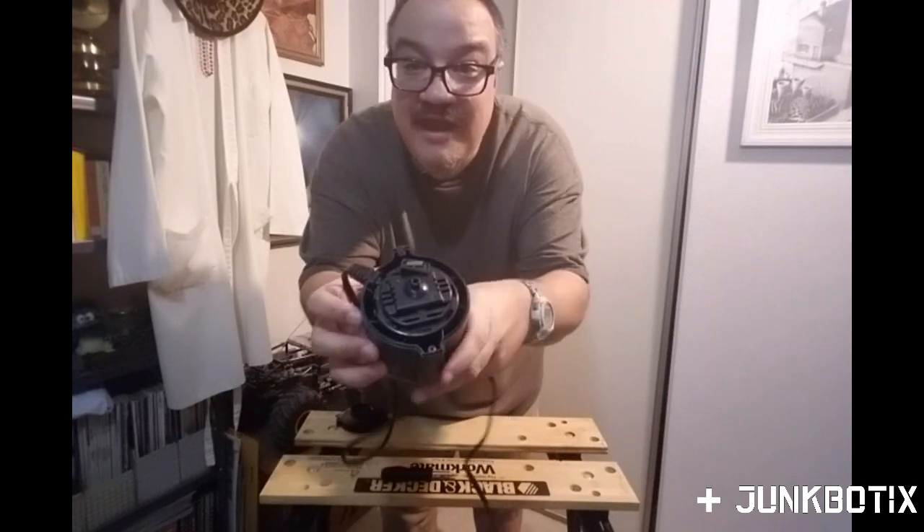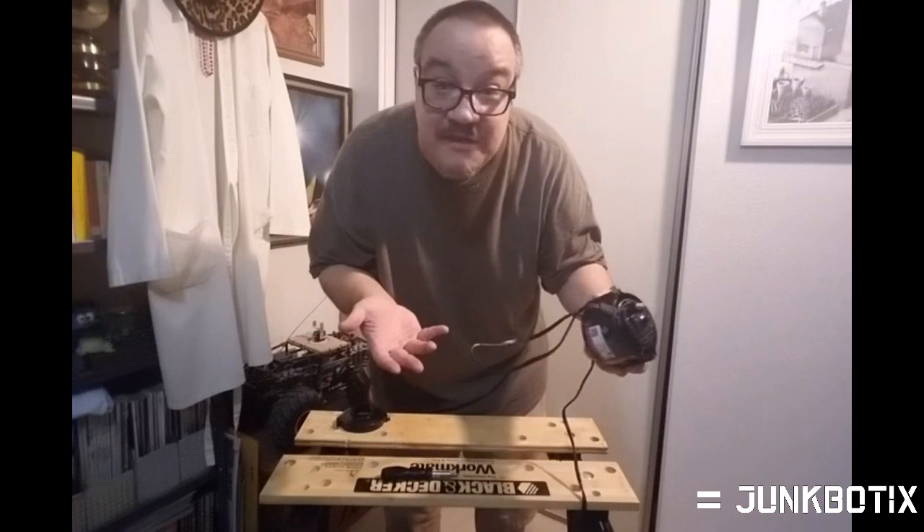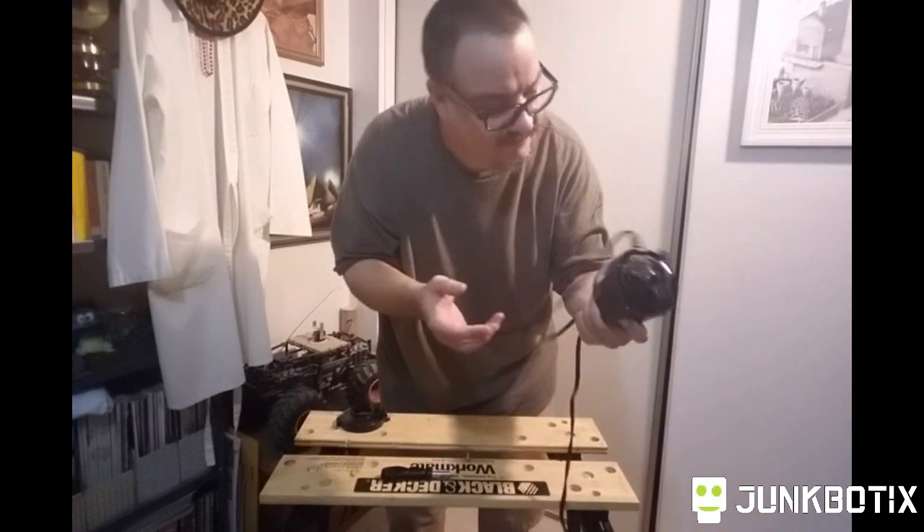That's all that turns it on — just a micro switch. I don't know if that's worth the $4.99 or $4.49 or whatever, but maybe.